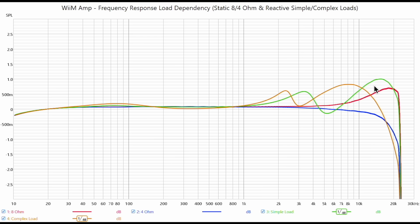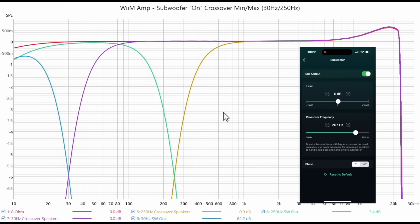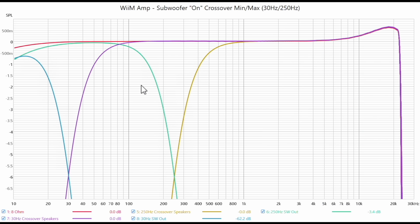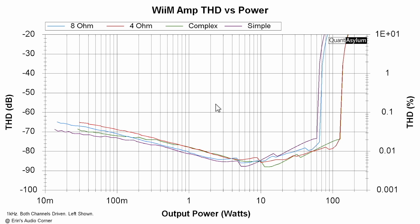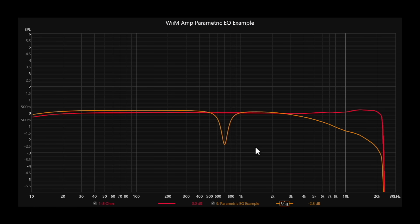This is the frequency response of the subwoofer output playing around with the different crossovers. The minimum you can set it to is 30Hz and the maximum is about 250Hz — this shows you the electrical filter inside the Wiim. The subwoofer output voltage is 1.93V, referenced to maximum volume where I was able to achieve the manufacturer's spec. This is THD versus power for the 8-ohm, 4-ohm, simple, and complex loads. For the 4-ohm and complex load, you get about 120 watts before distortion skyrockets — that matches the manufacturer's spec. For 8-ohm and the simple load, you're at about 60 to 65 watts, which also matches.